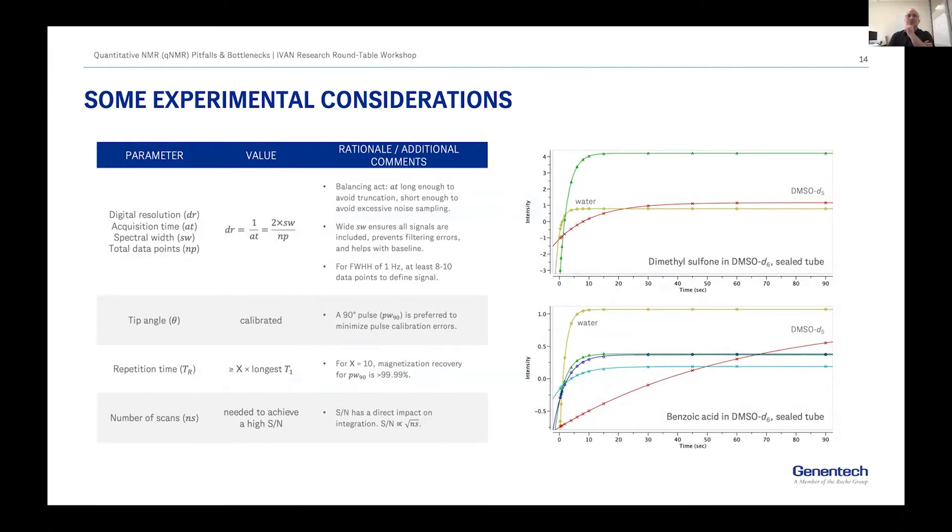Thinking more about experimental considerations — I don't like recipes for NMR, so I'm trying to give you a recipe without measurements. Pay attention to your acquisition times, the size of your spectral width, and how these parameters relate to your digital resolution — do you have enough points to really define a peak? What's your choice of flip angle? For internal calibration you can get away with 30 or 45 degrees. For external calibration it gets more complicated — calibrating at the 90-degree level can minimize those errors.